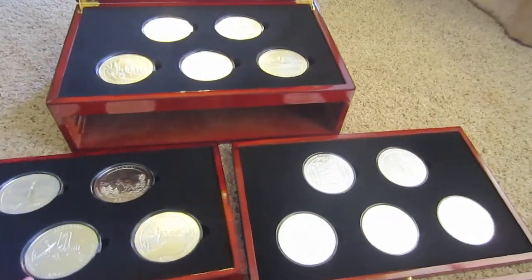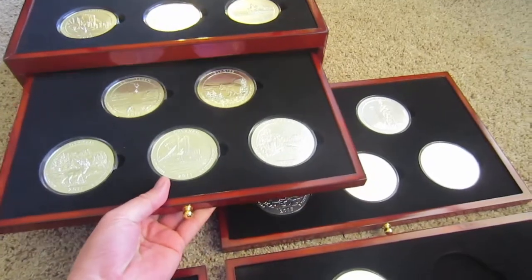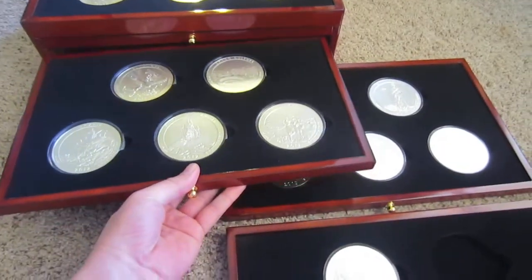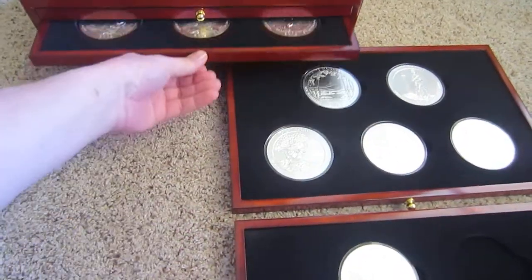The box actually cost me a hundred bucks. And these all just slide in just like this.